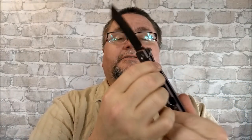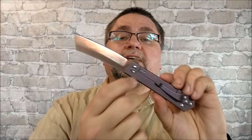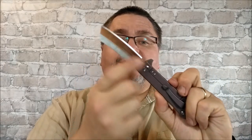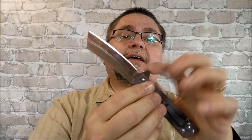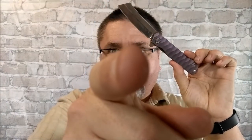It's a frame lock with a lock bar insert, so nice steel. They say it's a D2 blade, and we're going to talk about that flipper tab and roller bearings. Stay tuned for the full review coming right now.